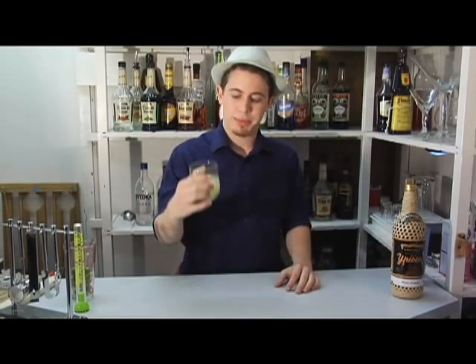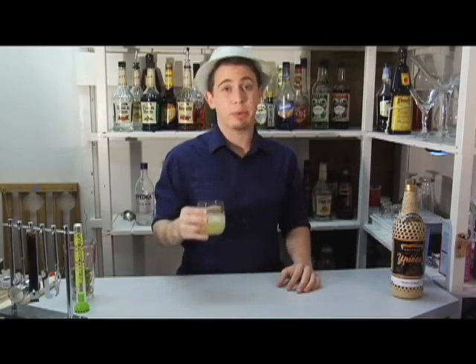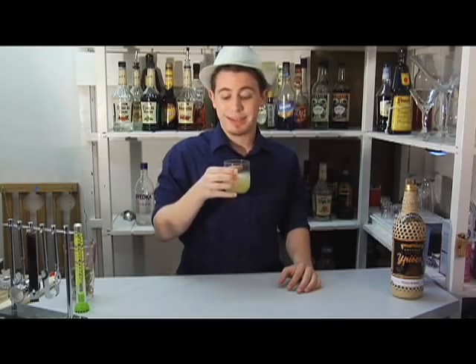There you have it, the Caipirinha. Beautiful drink. Great summertime cocktail. A lot of different variations — a Caipirissima uses rum instead of cachaça, and a Caipiroska uses vodka. Happy drinking, and next time, bottoms up.